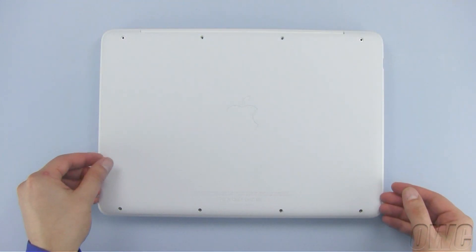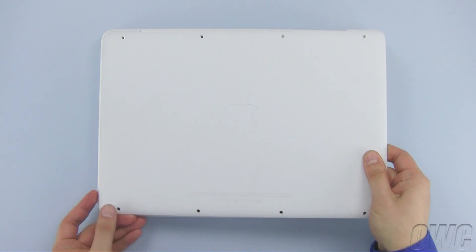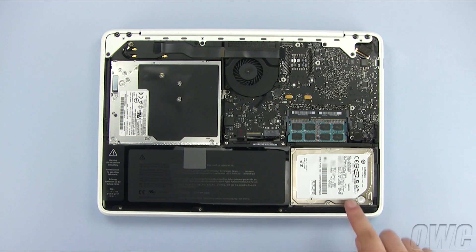Once all eight screws have been removed, simply lift up on the bottom cover to detach the clips on the inside. Once they've come free, you can set the bottom cover aside. The hard drive is located here, in the lower right corner of the MacBook.